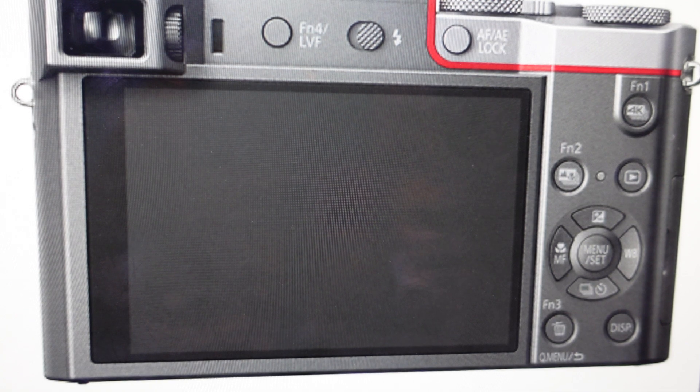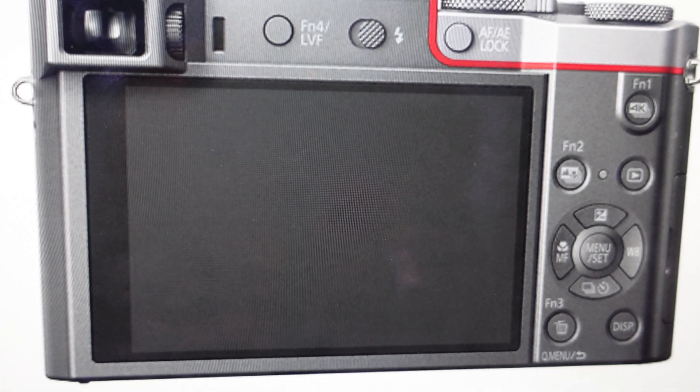It's pretty much as simple as that. It'll take you through a couple of confirmation screens where you just hit yes each time, and that will reset everything back to the way this camera was when it came out of the box.